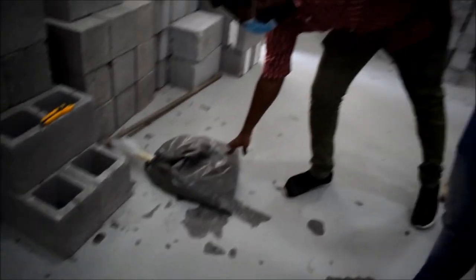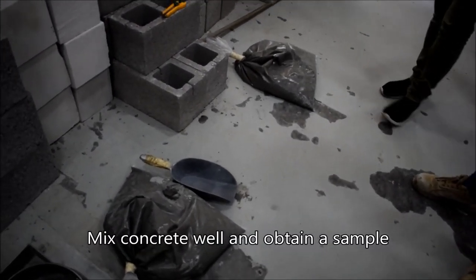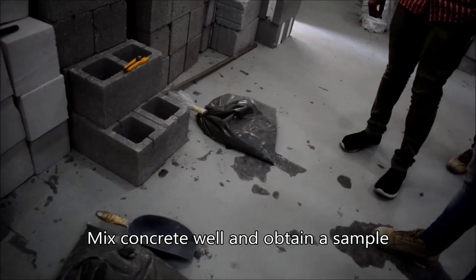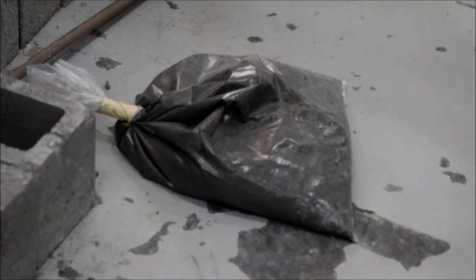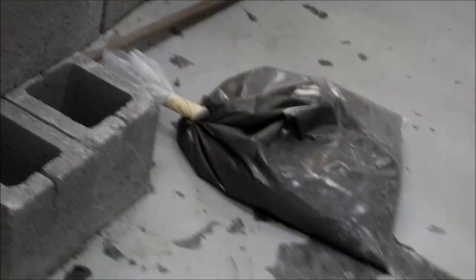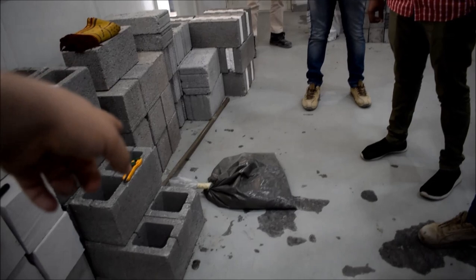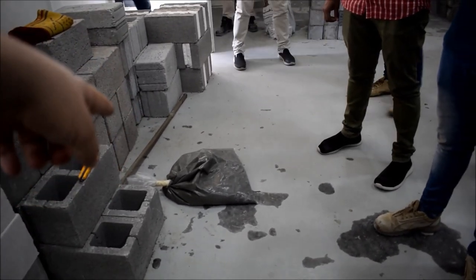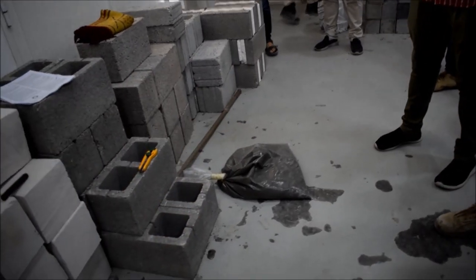The sample of concrete should be representative from the batch, and it shall be stored in non-absorbative, watertight containers. That's why I am using a plastic bag — air and water cannot escape or enter. It's the best available solution we have. While you are on site, you have to maintain the sample away from the sun, in the shade.